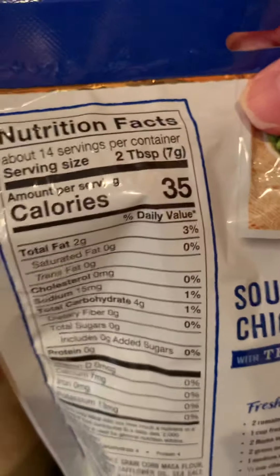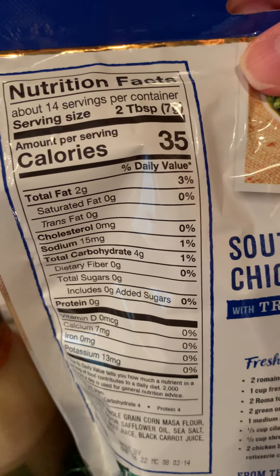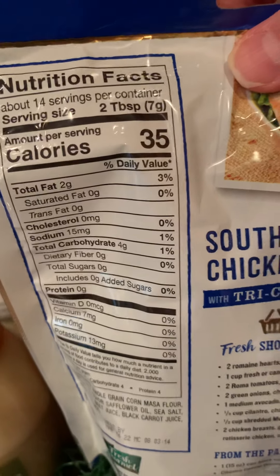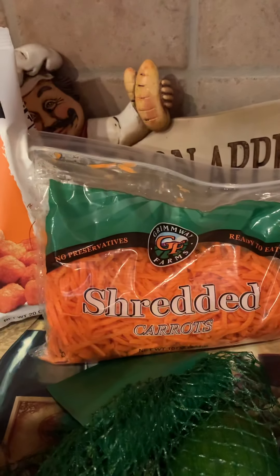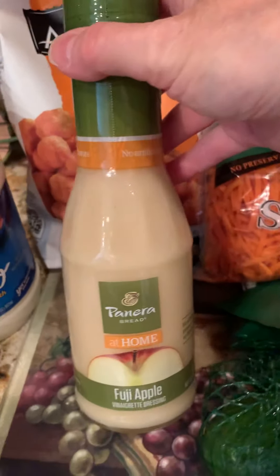You can see here that two tablespoons has 35 calories, the sodium is only 15 milligrams, and total carbs is four. That's pretty good — much better than taking a salt shaker and using so much salt with the avocado or guacamole dip.